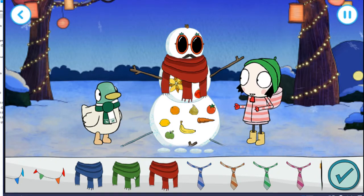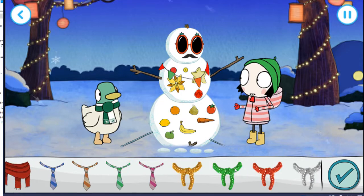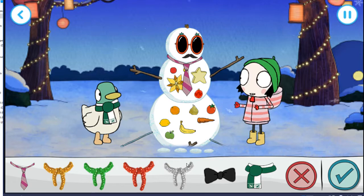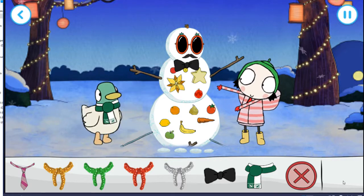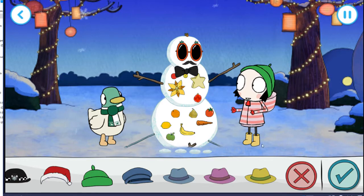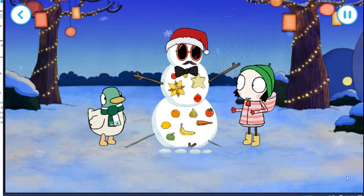Tap the tick button when you're happy with your choice. That looks wonderful. Ooh, pretty. Tap the tick when you're finished. Woohoo! Good work. Almost done. Choose a hat. That looks wonderful. Yeah! What a good choice. Yes, perfect.